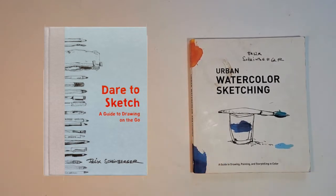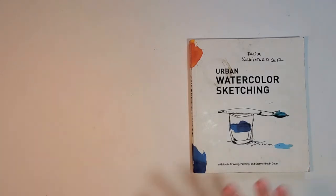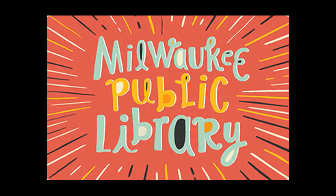We have this book, as well as Scheinberger's Dare to Sketch, a similar book about keeping a sketchbook, both available in our Milwaukee Public Library collection. Both are ready for you to check out and get inspired. Thanks for watching and stay creative!